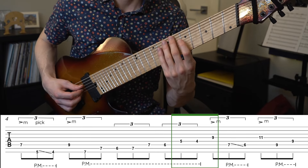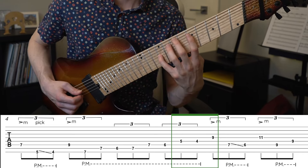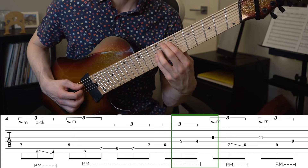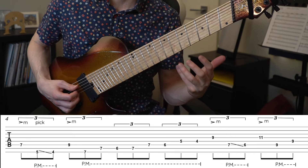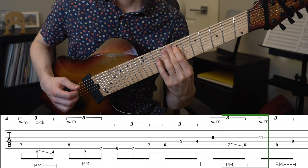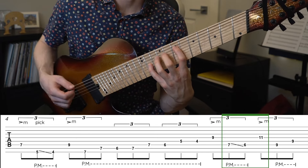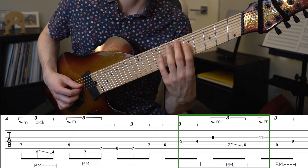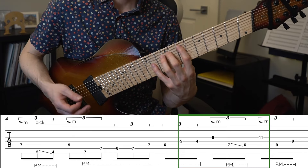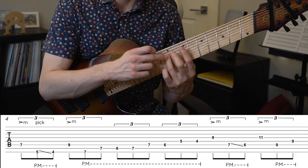Next we're going to redo that slide motion from before — from five to four — except this time on string five, again followed by a huge stretch up to fret nine. We're going to plant that pinky and use it as an anchor so we can pull up our first finger really quickly up to fret seven — a sneaky position shift. We're going to do another slide immediately once we get to fret seven, and then do another huge stretch up to fret eleven. So we have essentially two slides with huge stretches. The final two notes are just a palm muted nine, nine — a little finger roll on strings six and five.